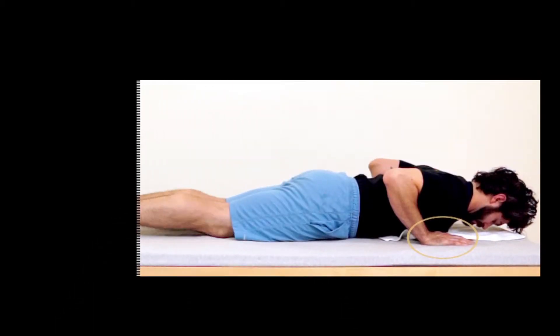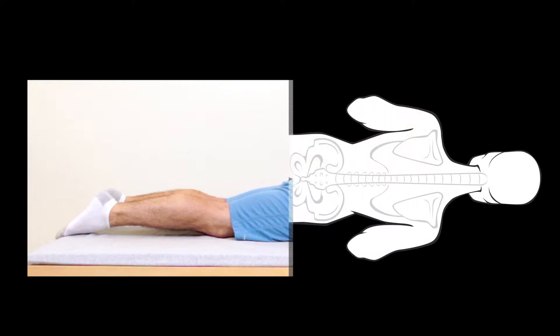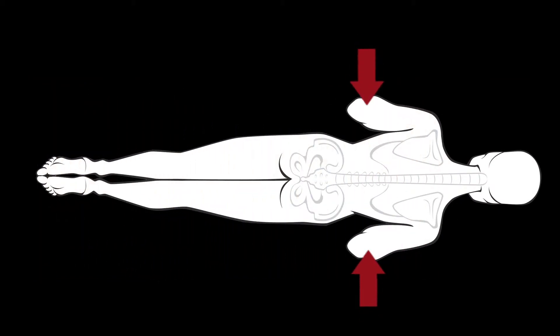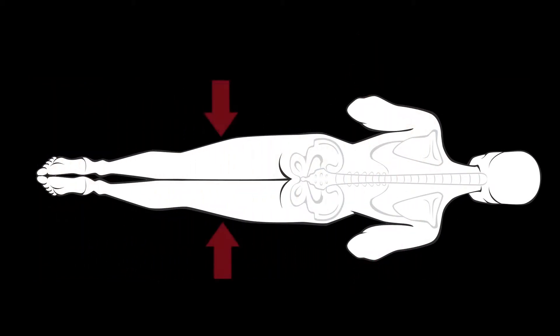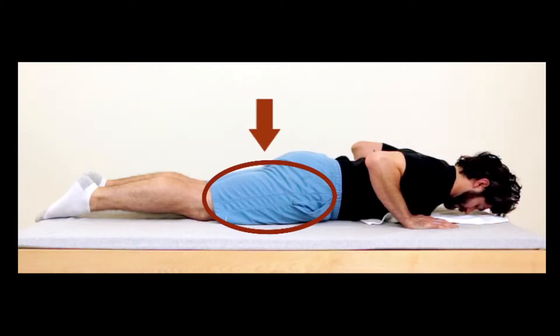Place your hands palm down, resting just below your shoulders, with your elbows pointing upward and pressed in towards the body. Squeeze the legs together while fixed in full extension. Press the thighs down into the supporting surface while keeping the lower legs relaxed.